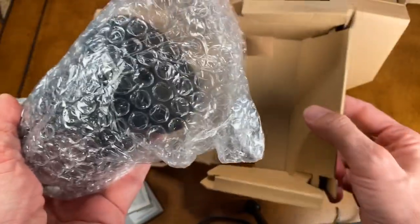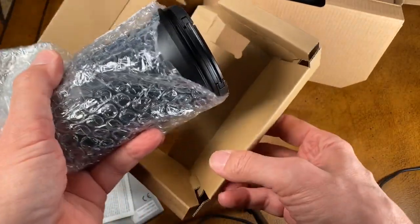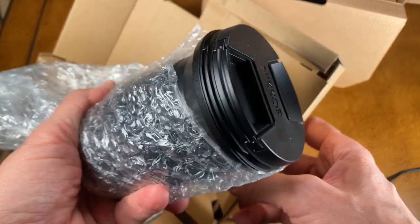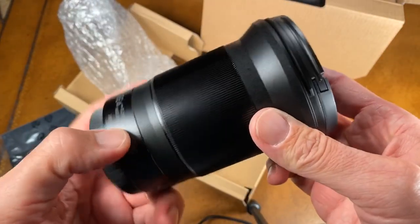Not exactly the greatest packaging — it's corrugated cardboard and some bubble wrap, but it will protect. I just used the helicopter test: if you drop this off from a couple hundred feet out the back of a helicopter, I don't think it would survive that. But so what? That's not the way we're getting our stuff shipped to us.